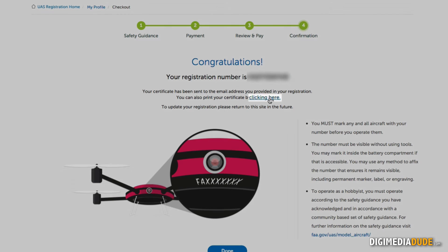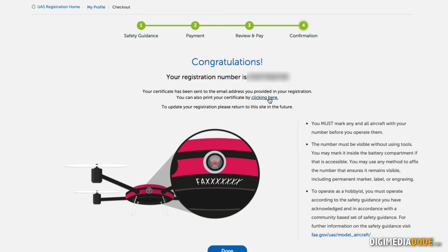Now, in the future, if I sell my drone, I need to get rid of the markings on it so other users won't be using the same number you've registered. Because what you're doing here is really not registering your drone — you're registering yourself as a drone operator. All your drones will have that same number. So if you do sell your drones, make sure you remove the FAA number from them and put it on your new drones.